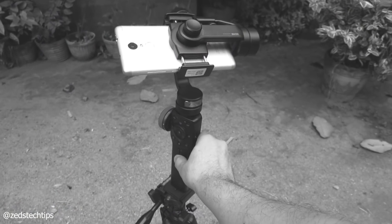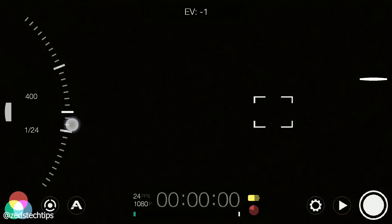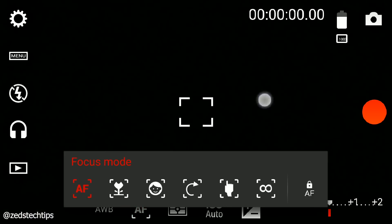What do you need to do? You place your phone onto the Smooth 4 and make sure that everything is balanced perfectly. On your secondary phone you have to make sure the ZY Play app is installed. It doesn't really matter if it isn't installed on your primary phone — you can make do without it. You can shoot with your native camera app, Filmic Pro, Cinema FV5, or a whole range of other apps.